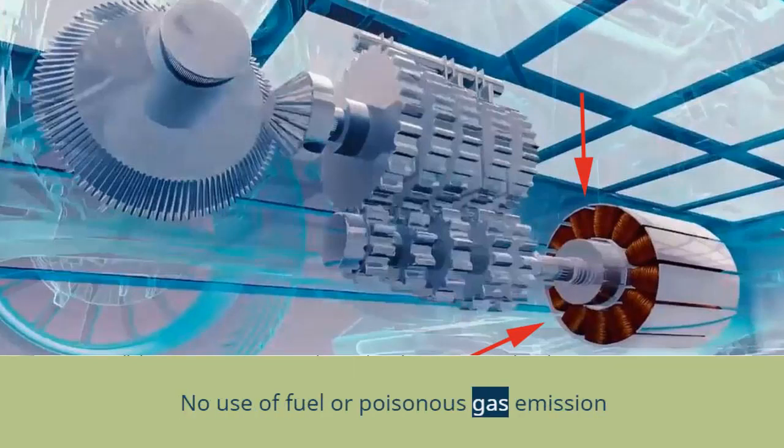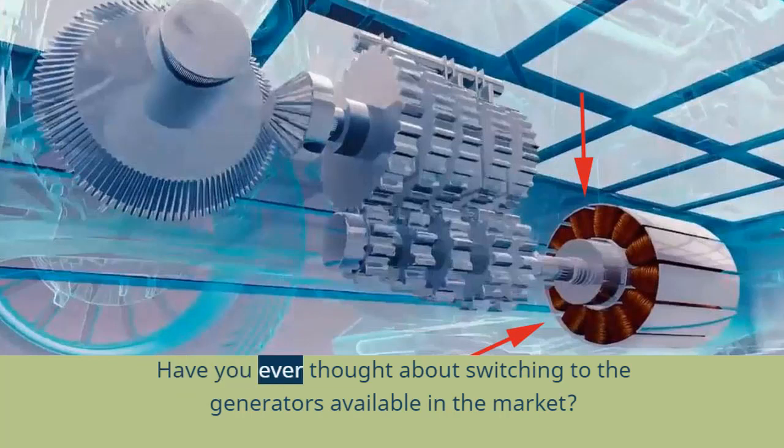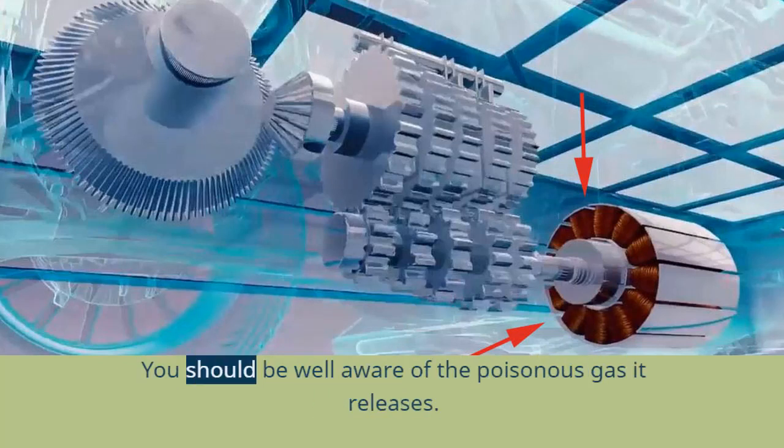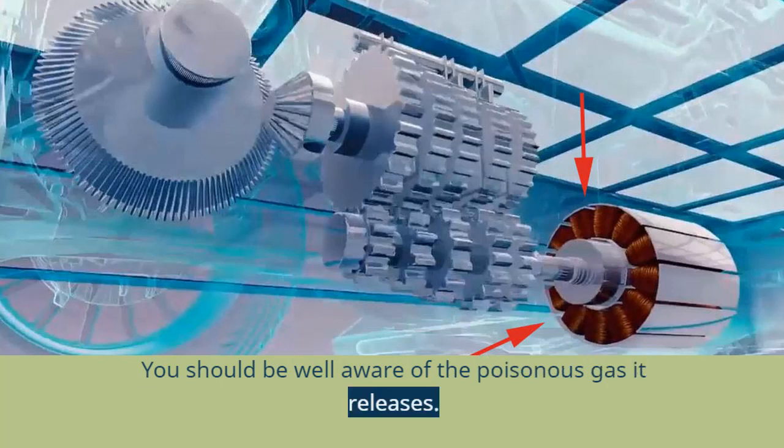There is no use of fuel or poisonous gas emissions. Have you ever thought about switching to generators available in the market? You are supposed to use gas as fuel, which is an additional cost, and you should be well aware of the poisonous gas it releases.